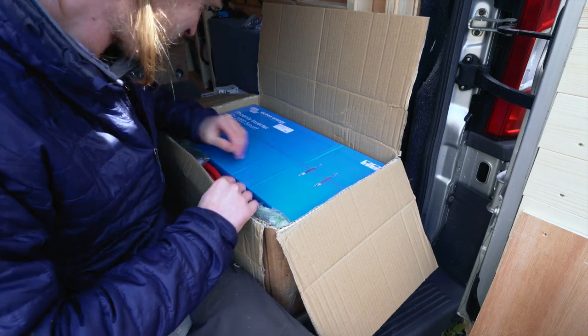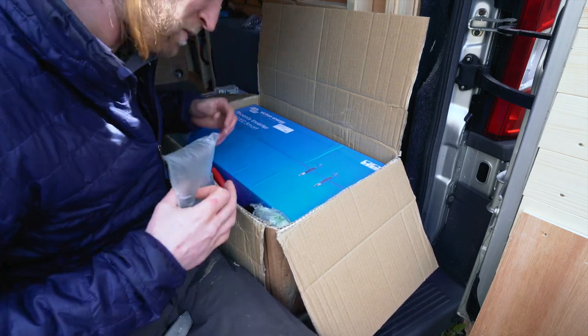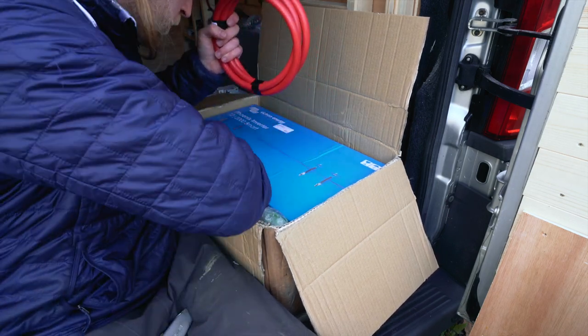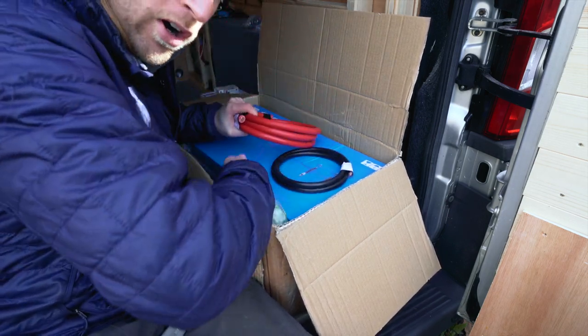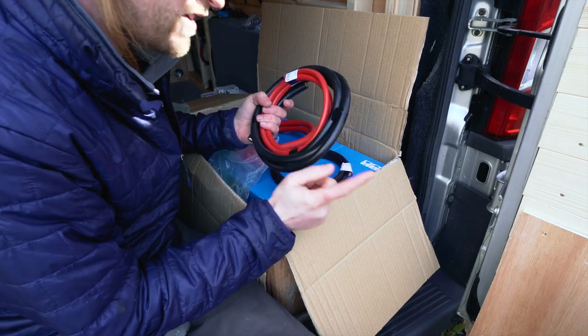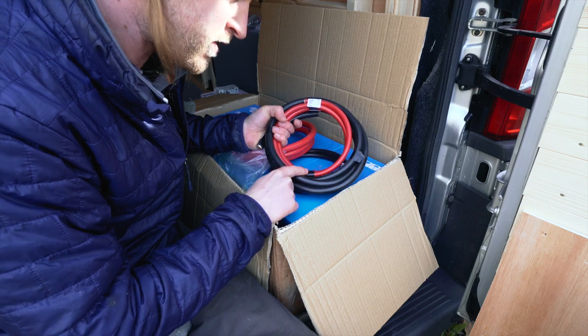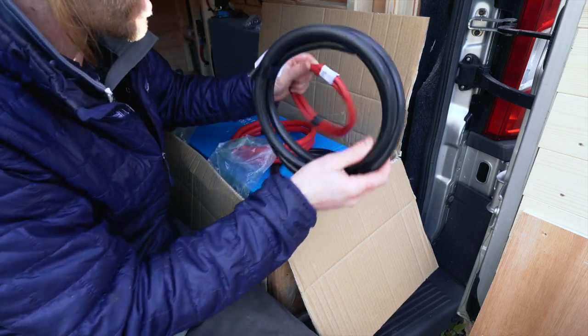Oh look how big it is! I knew it was going to be big but I didn't know it was going to be that big. Right — cable. Got all kinds of different cable here. This is 70 millimetre cable, it's the same cable that I've used for the batteries — it recommends to use this size cable. Sorry, not the red one, that's smaller.